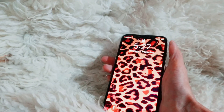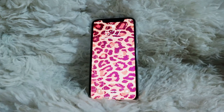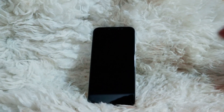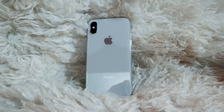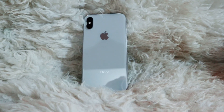I hope you liked my review of the iPhone X. If you did, please give this video a like and a thumbs up, please subscribe to my channel, and thanks for watching guys — I love you all, bye!